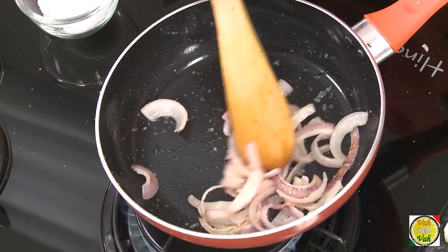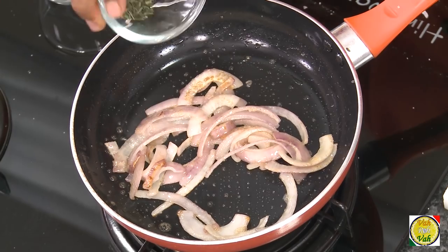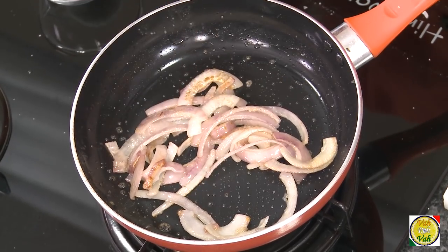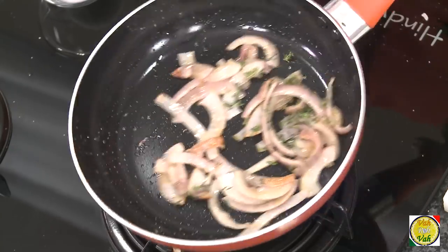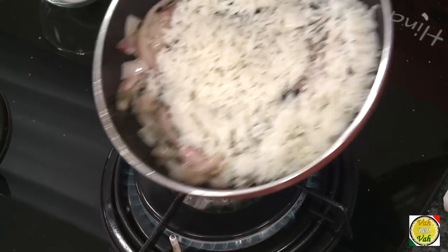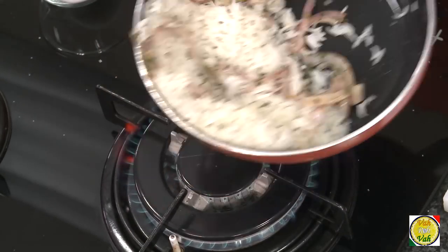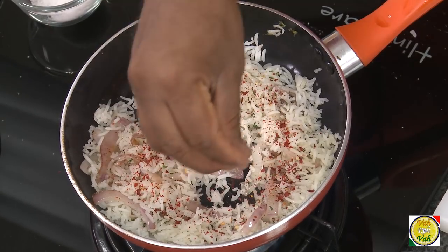Add some sugar to the onions — this will not only give a nice taste but also a nice color. Once the onion gets a slight color, add some thyme. Then add a bowl full of basmati rice. If you don't have thyme, you can also use basil. Add some chili flakes — this will also give a very nice color.